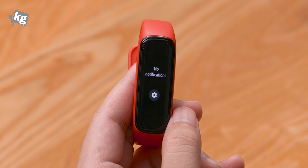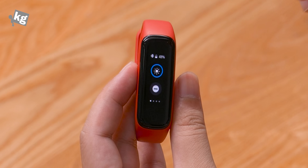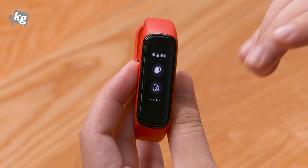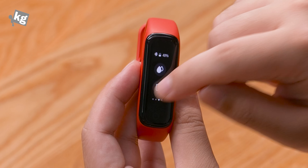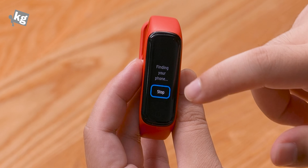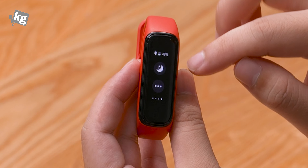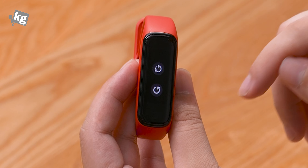After that, you're back to the notifications panel. You can swipe from the top for your quick toggle panels. There's brightness, do not disturb, silent mode, and water lock mode so it doesn't register touches when you're swimming underwater. There's also Find My Phone — tap on that to ring your phone quite loudly. And lastly, there's sleep mode and a more menu that lets you reboot or turn your smartband off.